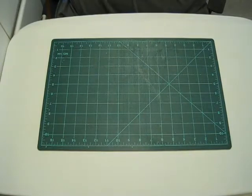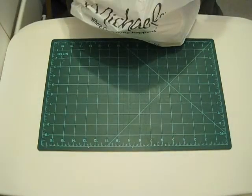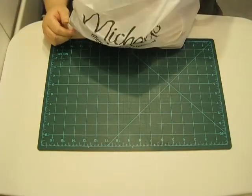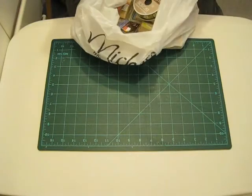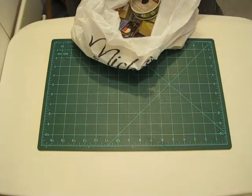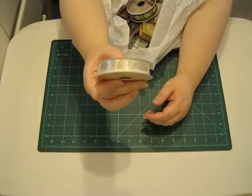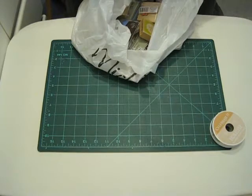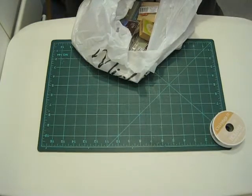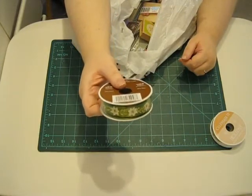I'm going to start with the ribbons. My husband got me some really nice ribbons at Michaels. I love every single one of them and he has really good taste — it's almost scary. I'll start with this one. This one has a paisley in gold and silver on a white satin ribbon. Oh my goodness, it is so pretty. And then we have this — it looks like a green satin or a green sheerish ribbon with a white poinsettia on it. I just think it's so pretty.